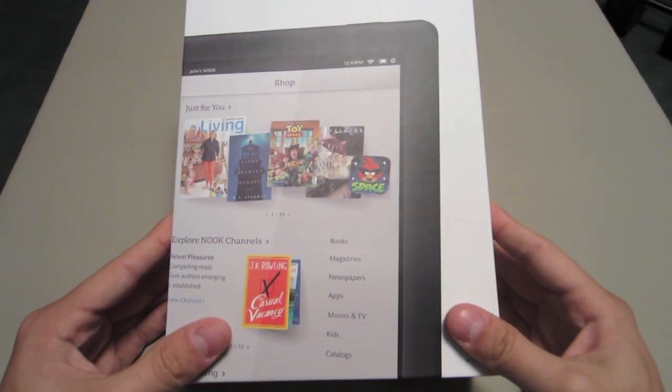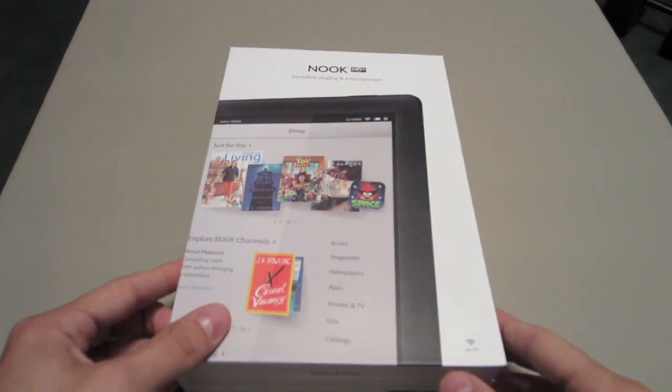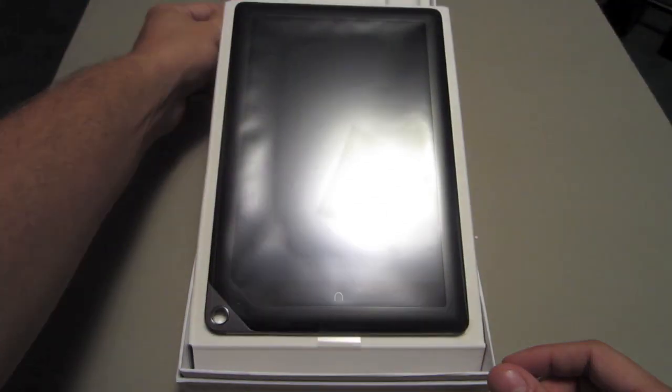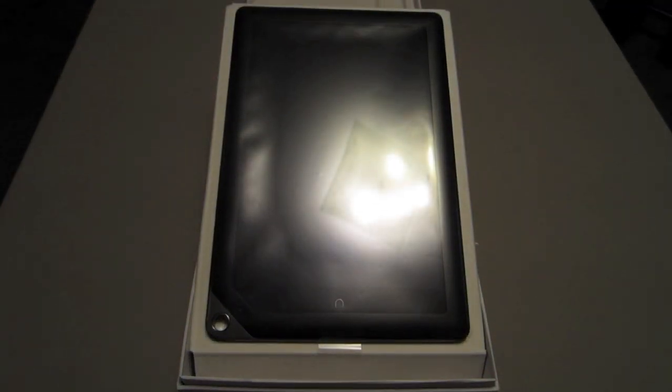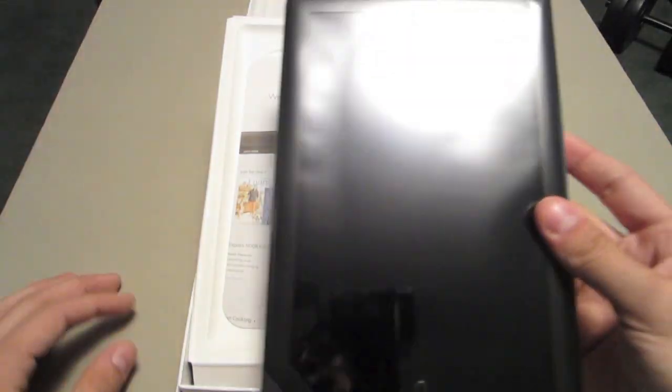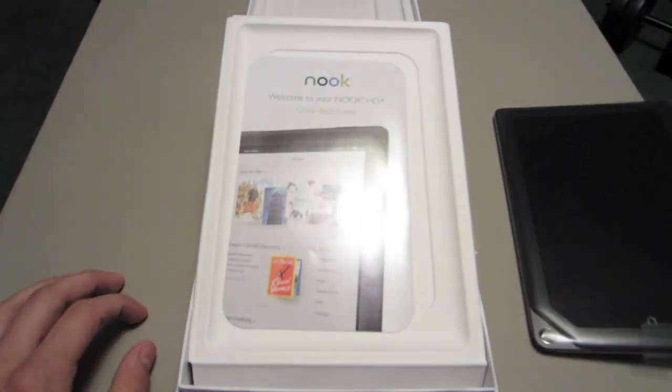Alright guys, so I just took the plastic wrap off. As we open this up, we've got this pretty cool box that actually lifts right up for you. So you've got a great display here of the actual tablet itself. I'll pop this out and put it off to the side and get back to it in one second.